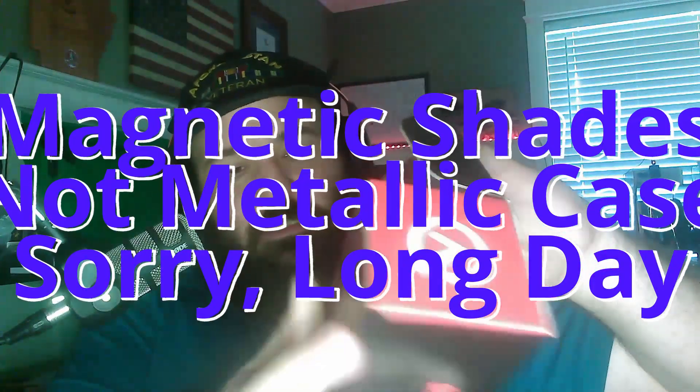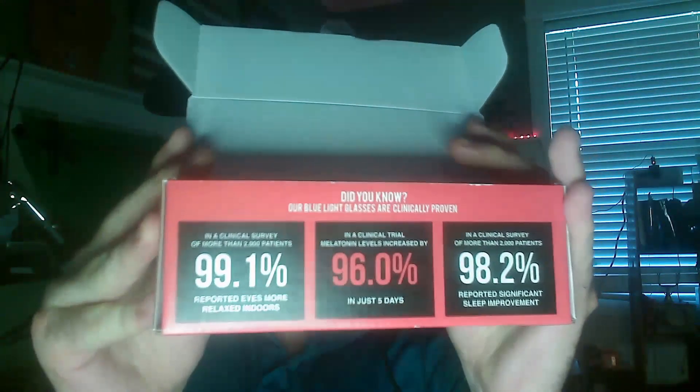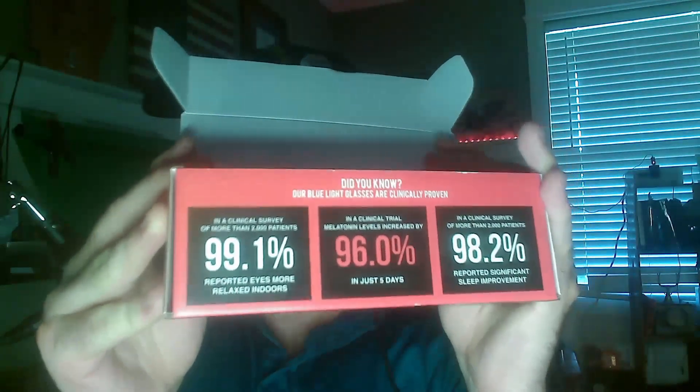We'll see what we got in the box — it should be the glasses and the metallic case. We've got some pretty reasonable stats if you want to take a moment to read over those. You're welcome to pause the video, or maybe you read fast, unlike me.